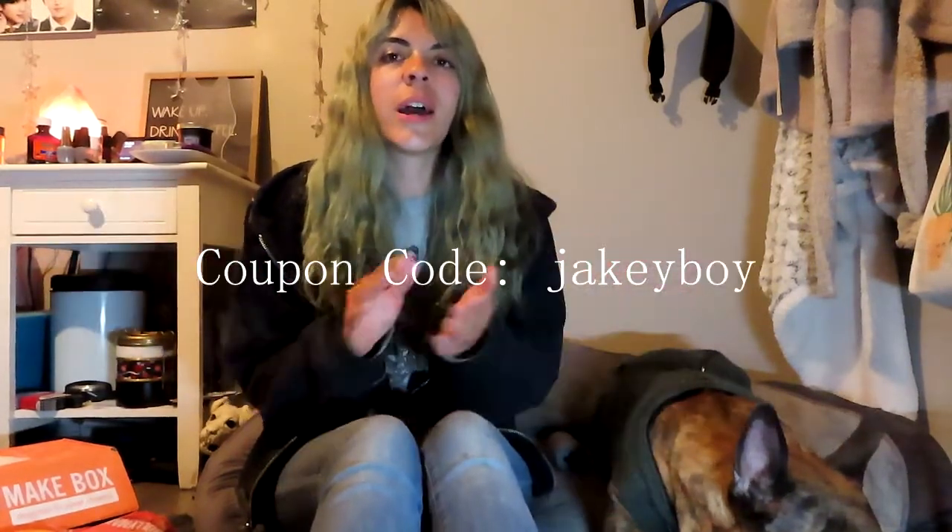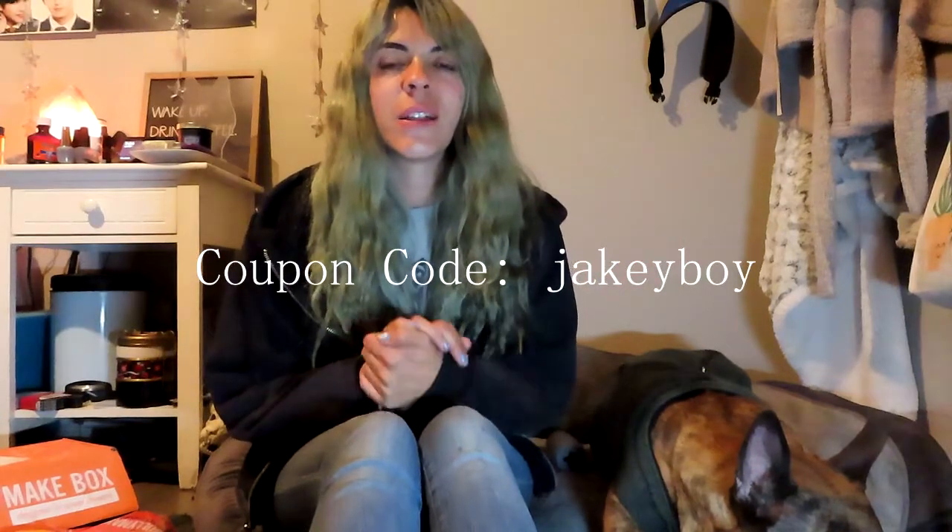If you guys want to get your own dog a Bullymake box and enjoy all of the themed treats and toys, I will put a code up on the screen — just enter that at checkout and you will get $10 off of your first order. If you click on my link in the description below, it'll take you straight to the site, and clicking the link does help me out a little bit. Give me a like on this video if you enjoyed it, subscribe for more videos in the future, and hit the notification bell so you're notified when I upload — it's very sporadic with my new job. I will see you guys in the next video. Bye!